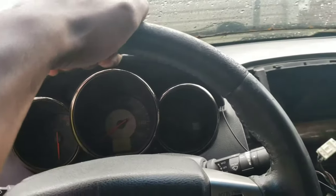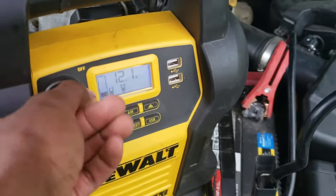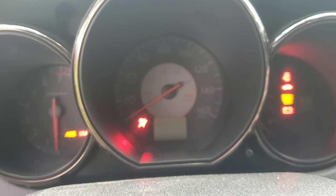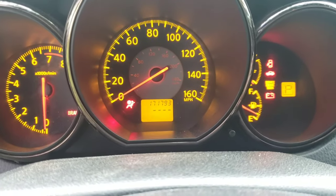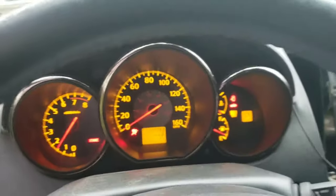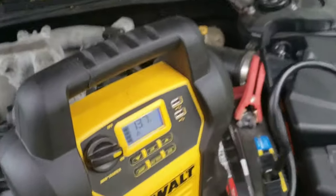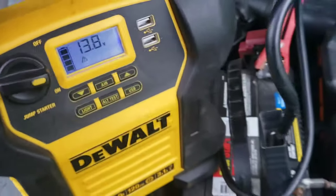Now let's put the DeWalt on and start it up. Red goes on the positive terminal and black goes on the negative terminal. Let's turn it on — just like that. Car's got some power. Let's turn the key and see what we got. And it starts right up! Told you, this thing is the shit. That started right up.